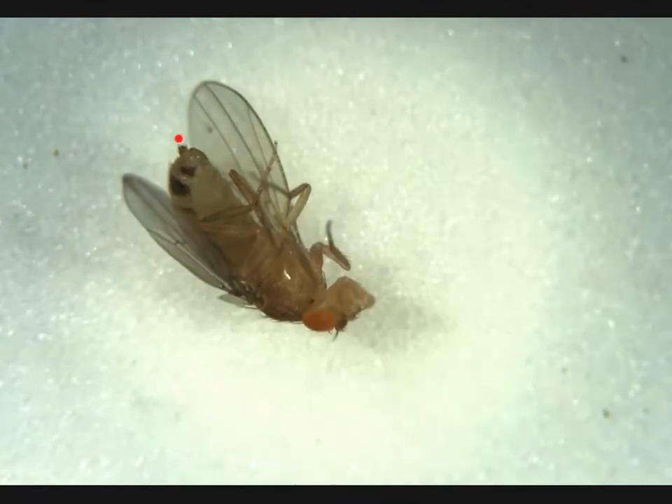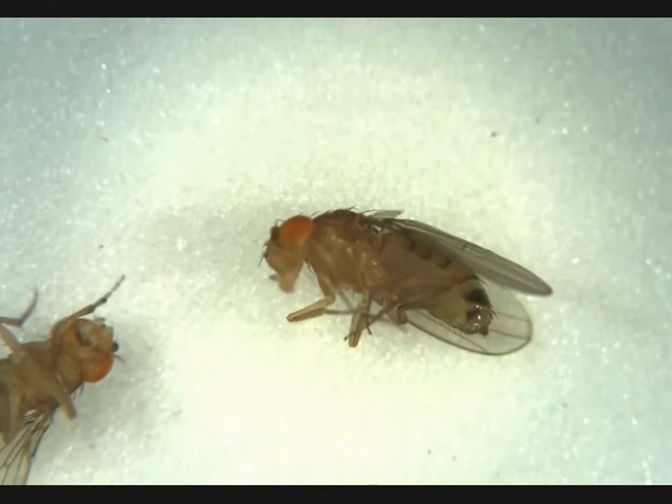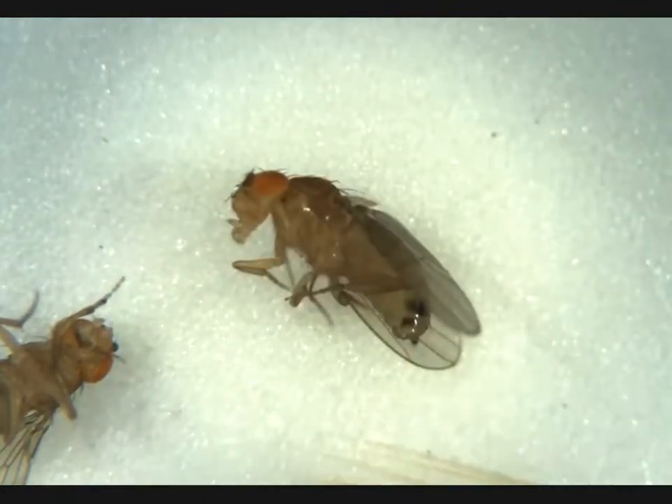We see we have a female here. No penis apparatus, no meconium, so she's adult. This right here is another female. No penis apparatus, no visible meconium — adult female.